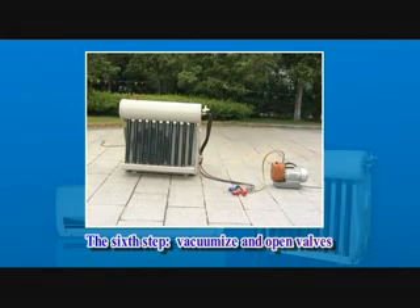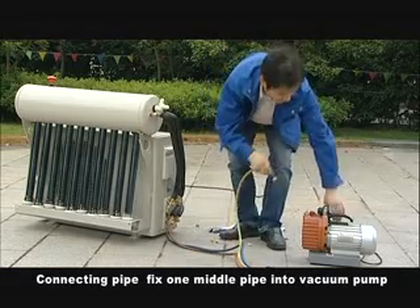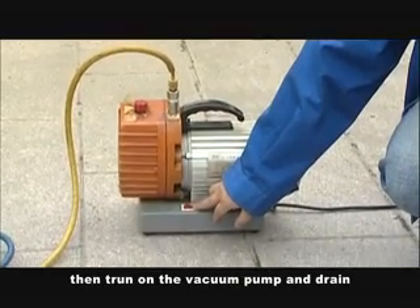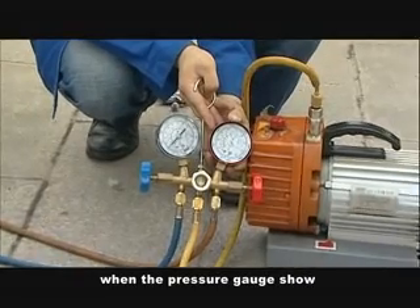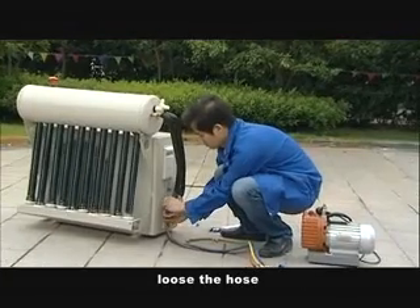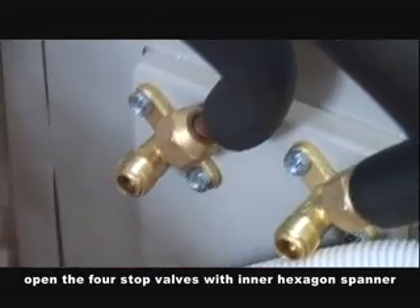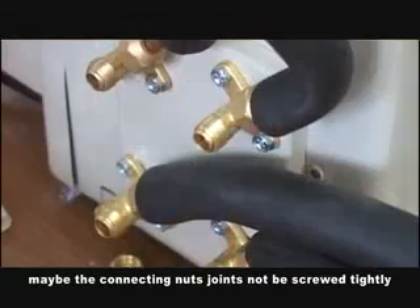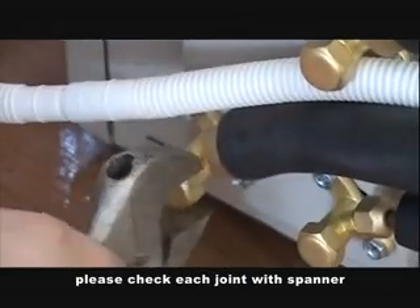Sixth step: vacuumize and open valves. Connect the two stop valves with the pressure gauge and connecting pipe. Fix the middle pipe into the vacuum pump. Then turn on the vacuum pump and drain out the air from the indoor unit and water tank. When the pressure gauge reads below minus 20, you can turn off the vacuum pump. Loosen the hose and open the first stop valve with the inner hexagon spinner, then screw all nuts tightly. If it cannot reach minus 20, the connecting nuts may not be screwed tightly — please check each joint with a spinner.